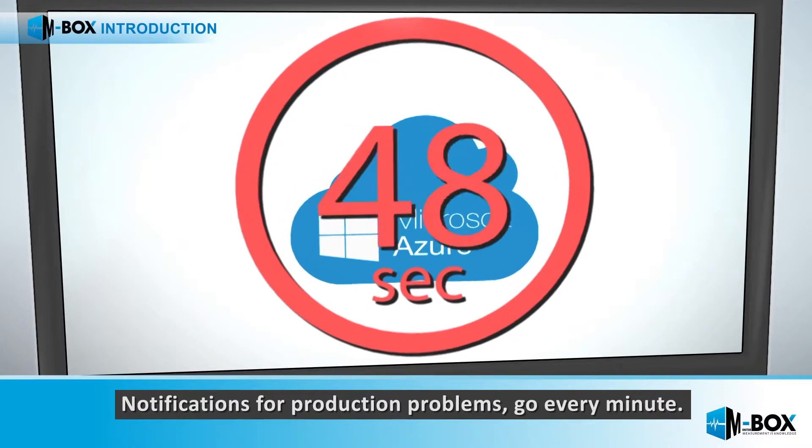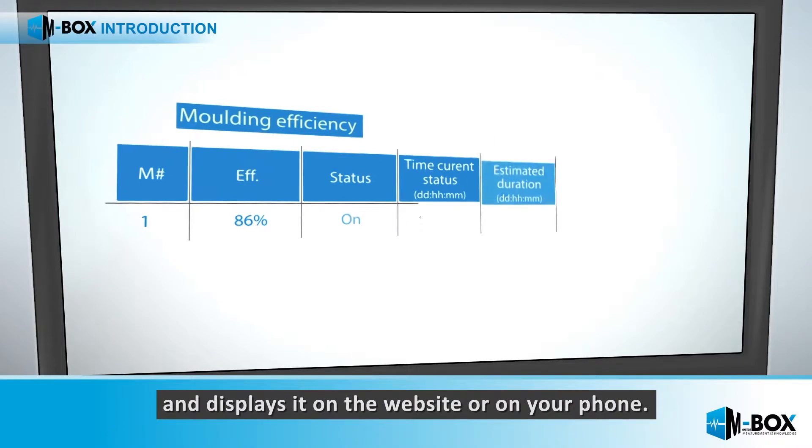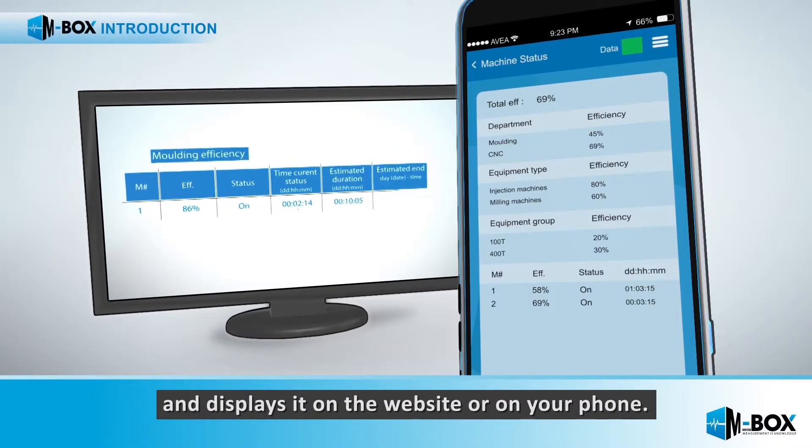Notifications for production problems go out every minute. A network of servers processes the data and displays it on the website or on your phone.